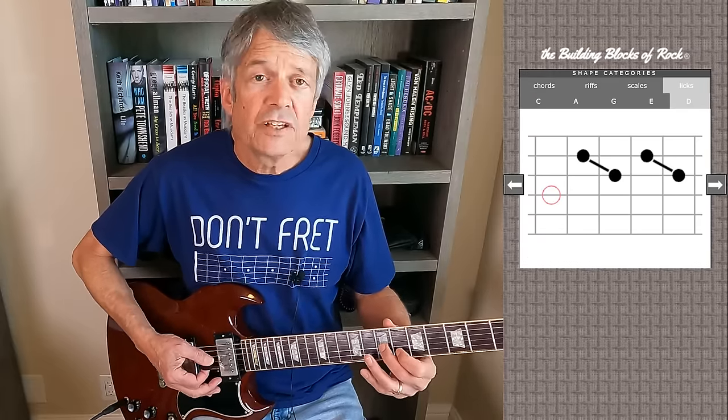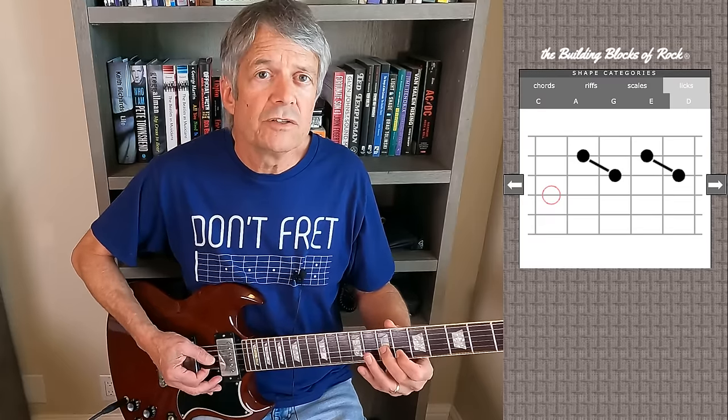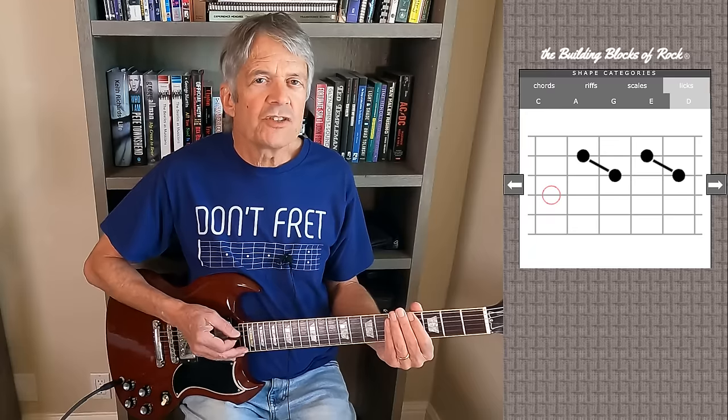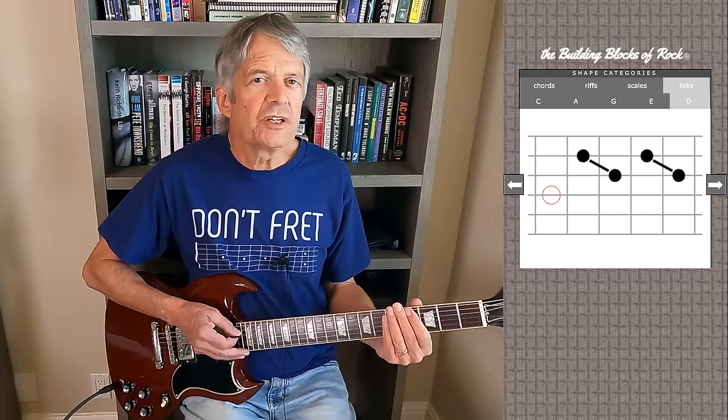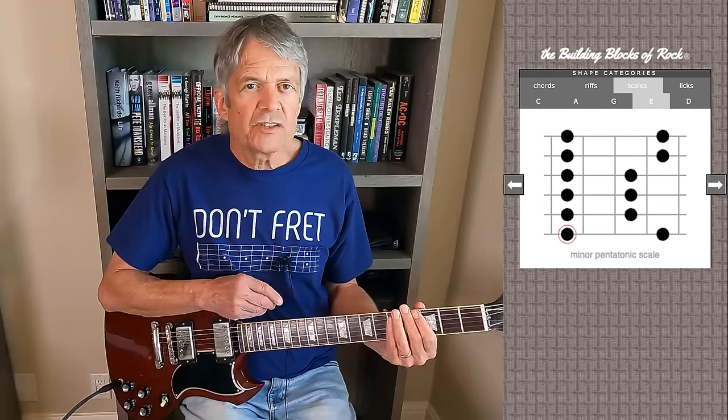Maybe the fret hand fingers go down at the same time, maybe they don't. But the point is, you hear the notes in one, and then the other. You can get into position for this lick the same way we discussed in the previous video — find that basic minor pentatonic scale shape.